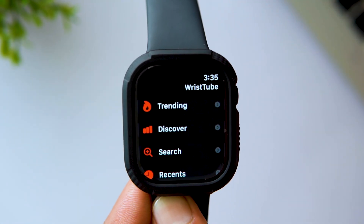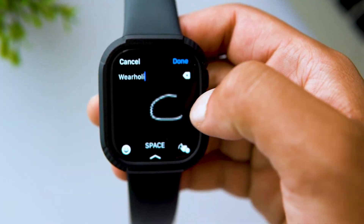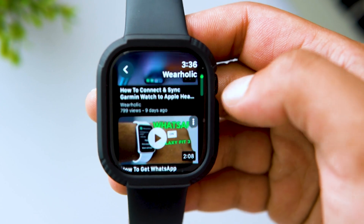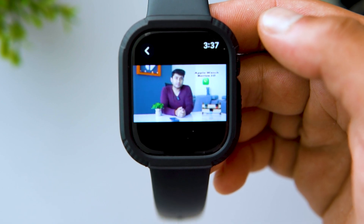Now to search for videos, just tap on the search option. Tap to enter the keyword and when you're done, just tap Done. To play the videos, I can simply tap on the play button. From here I can play the video and I can also pause it.